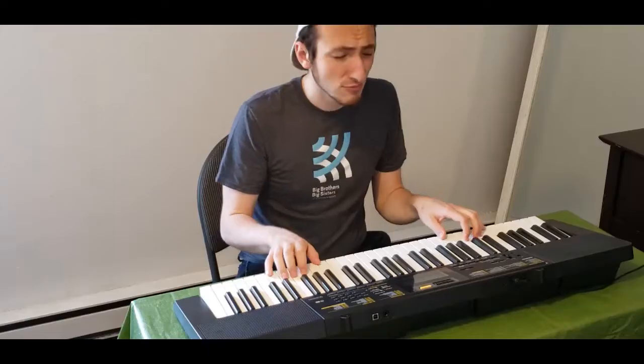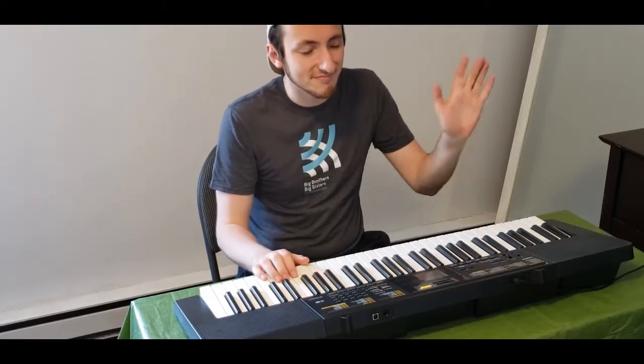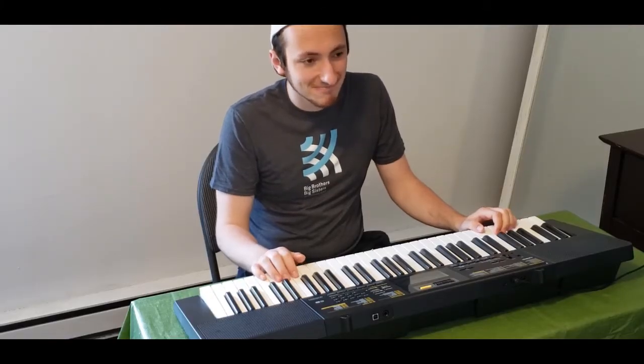Hey guys. Oh, hey. What's up? You guys doing some band practice? Yep. Yep. Uh-huh. Mm-hmm. Cool! Really neat. Do you mind if I join?